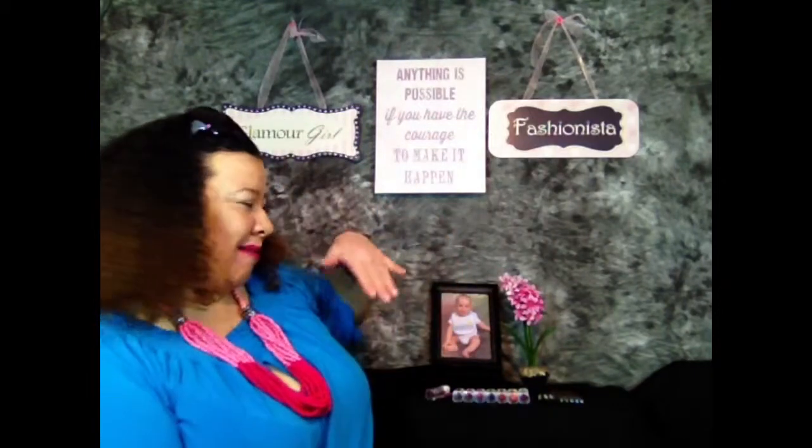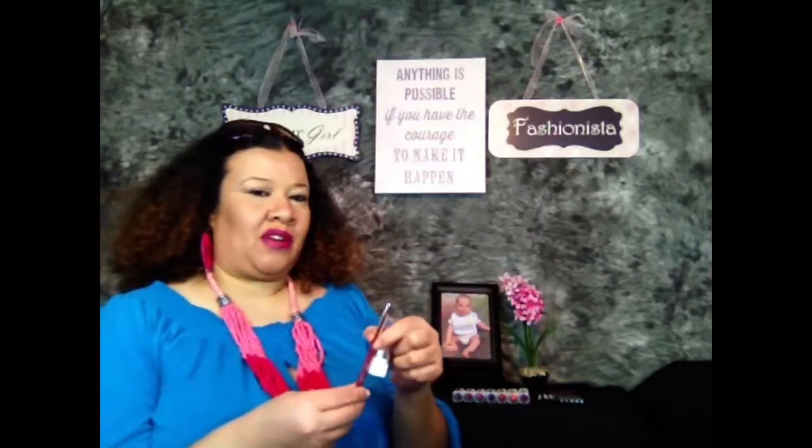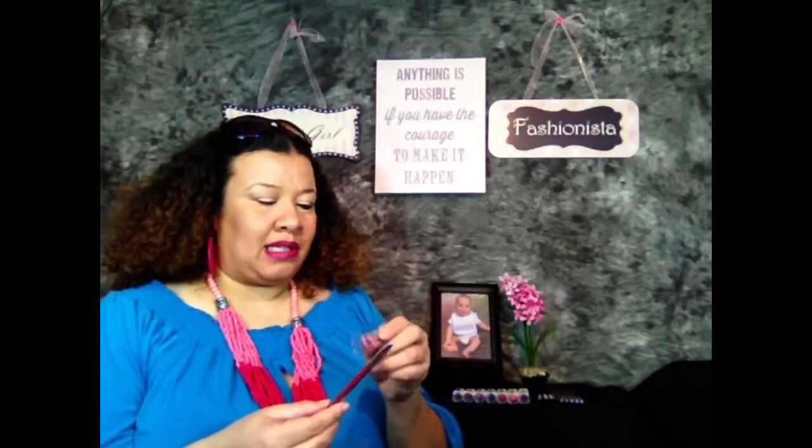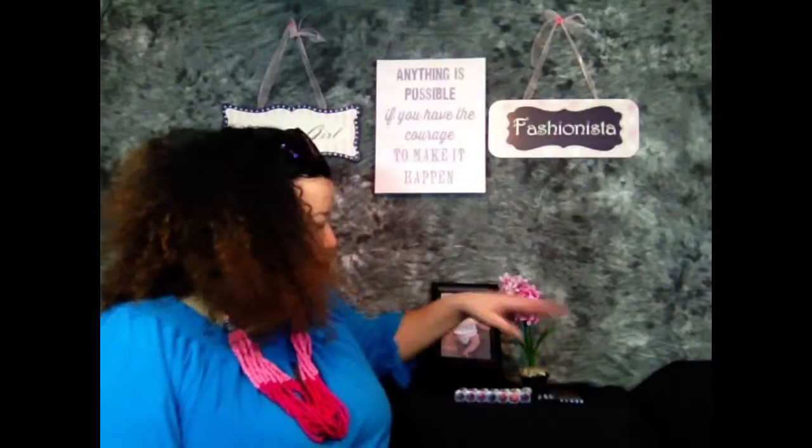Hi, I'm Sonya, one half of www.RubyRubes.com, and today I am doing swatches. First off, I want to share that I have on Ruby Kisses Fuchsia Lipstick and also Jordana. So let's begin and see how the colors work.